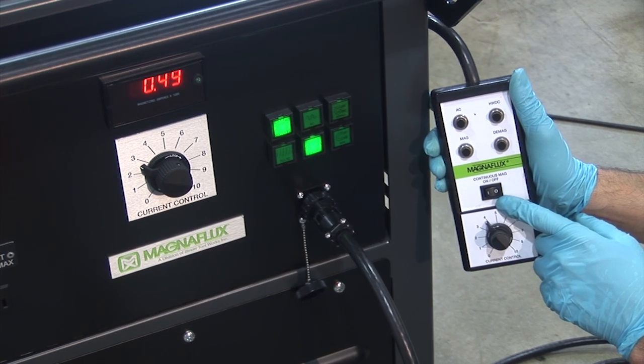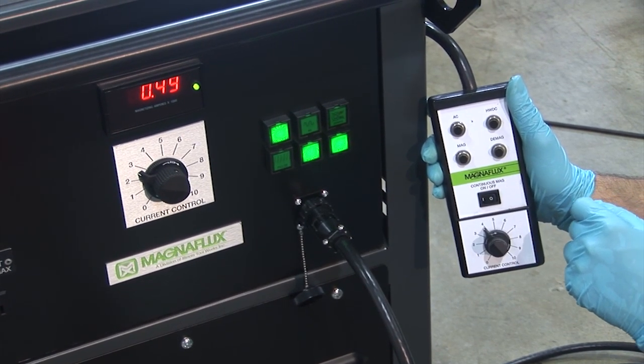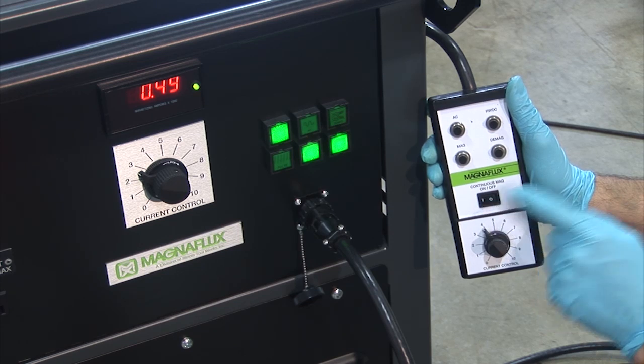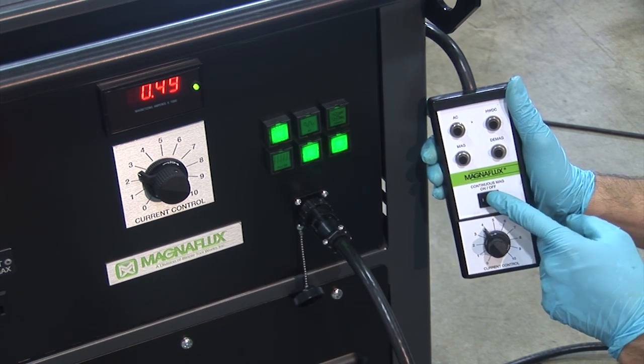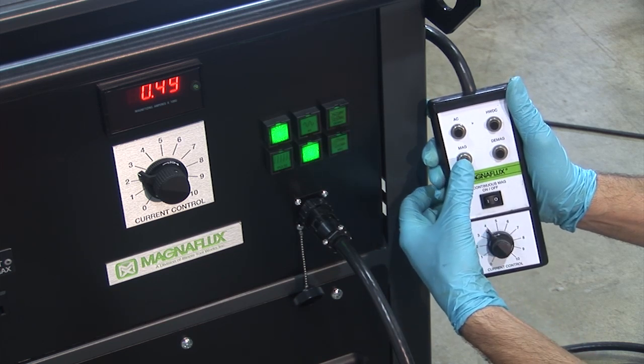Here is the continuous on-off switch, which, when flipped, will keep the current flowing as long as it is in that position. A reminder to the operator to turn the switch off before going on a prolonged break, as it could lead to melting of cables or lugs.